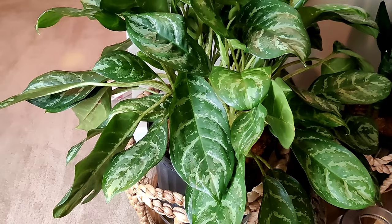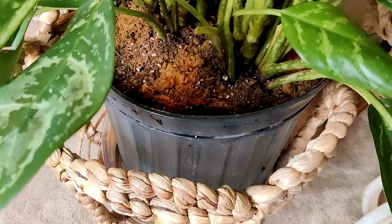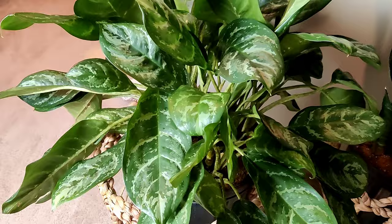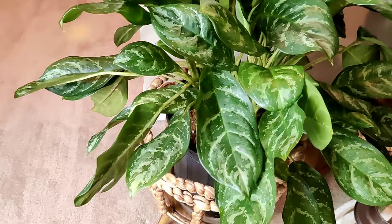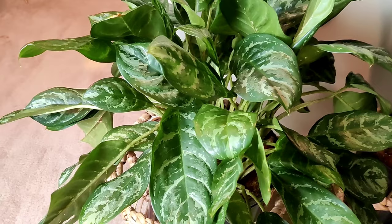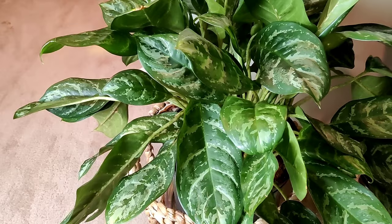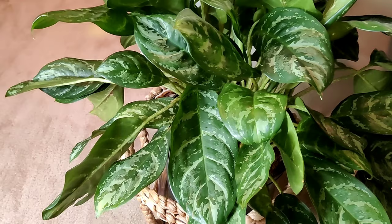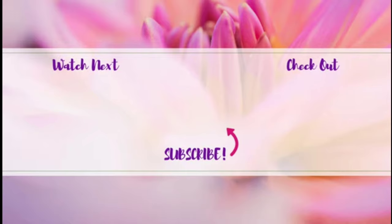She's freshly repotted, top dressed, and I sprinkled a little cinnamon on top because she was really wet and I don't want to risk gnats — gnats do not like cinnamon, little tip there. She's pretty much air-dried. I'm going to let her sit overnight, then come back tomorrow and clean off her leaves with some neem oil and water. I hope you found this helpful — give it a thumbs up, subscribe for more, and thanks so much for watching!